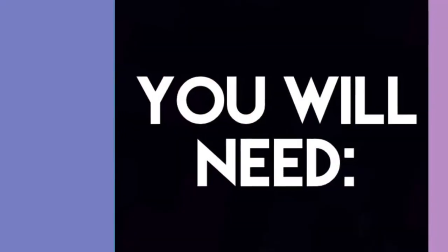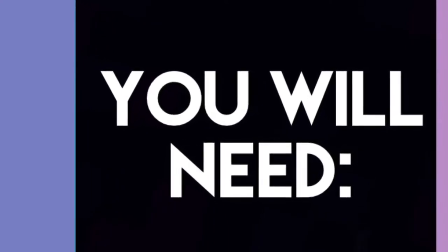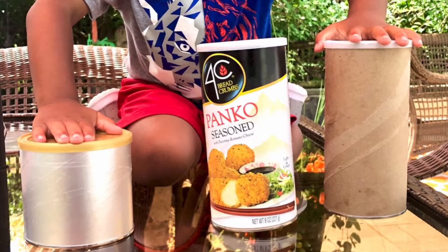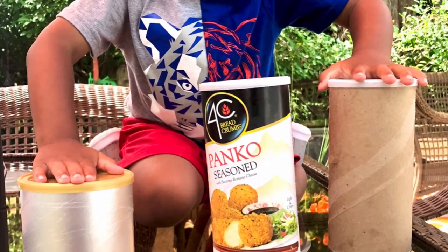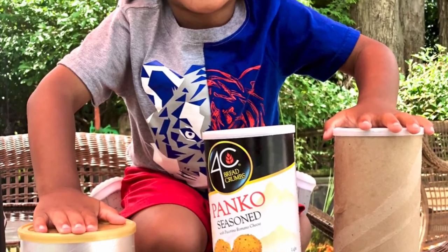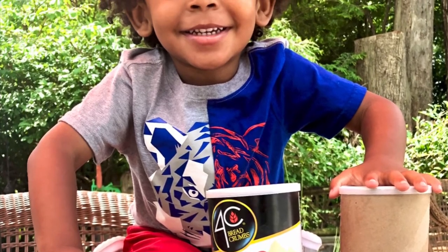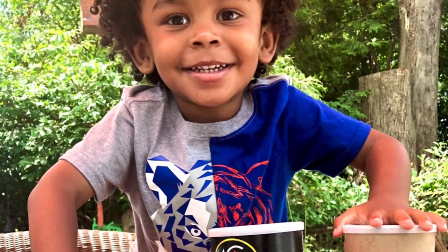These are some of the supplies you will need. If there's anything you don't have, just be creative and use what you can. You will need at least one can. I personally like the ones with the plastic lids on them. As you can see here, I'm using a can of breadcrumbs. Make sure that the can is empty — don't just pour out the breadcrumbs. Make sure that you ask an adult and you find an empty can that's already been used.